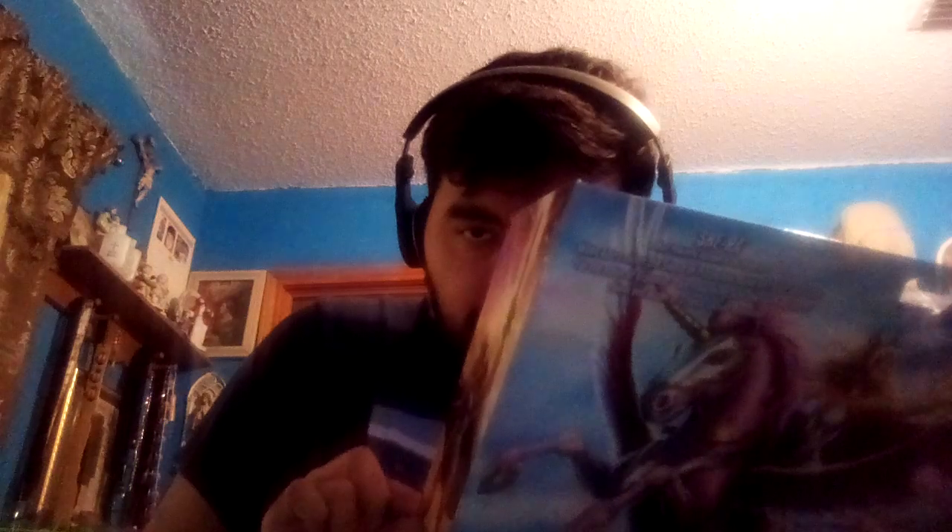Yes, I got this at Target for $32.99 back in November. It says 30 points of articulation and it's for the 40th anniversary of the Masters of the Universe franchise. It's released by Mattel.